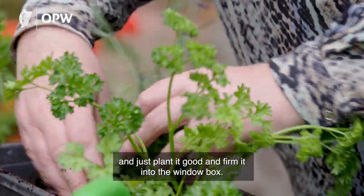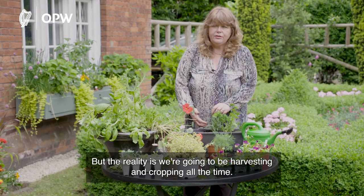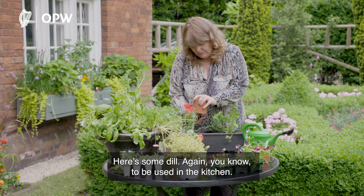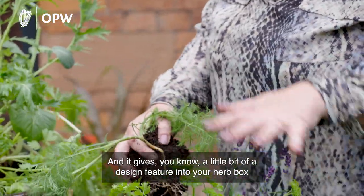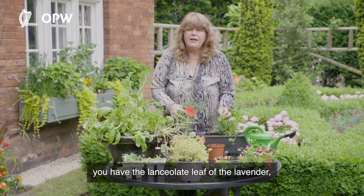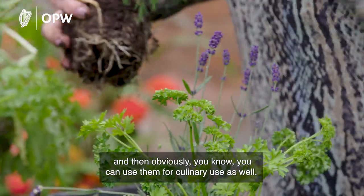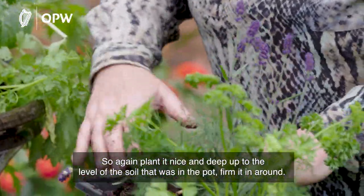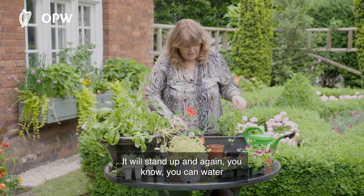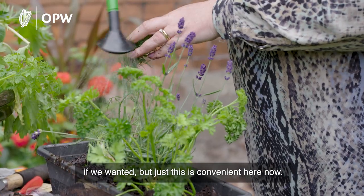Plant it good and firm into the window box. Some people say we're planting very close, but the reality is we're harvesting and cropping all the time, so the plants won't get too big. Here's some dill — used in the kitchen and it gives a design feature in your herb box too. You have the feathery leaf, the curly parsley leaf, and the lanceolate leaf of the lavender — there's real interest in the box. Plant it nice and deep, firm it in, and water it.